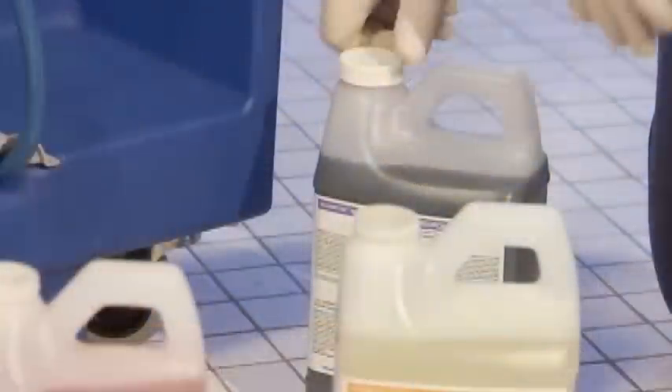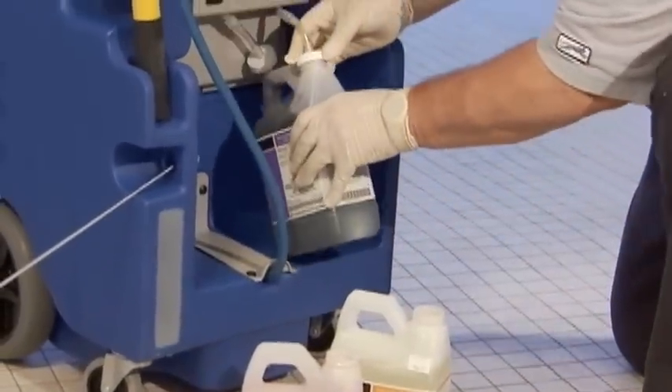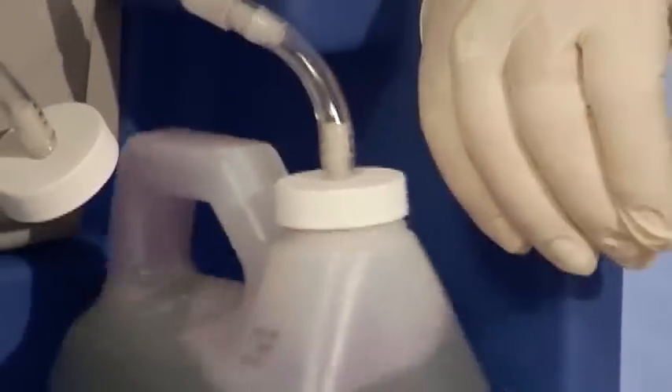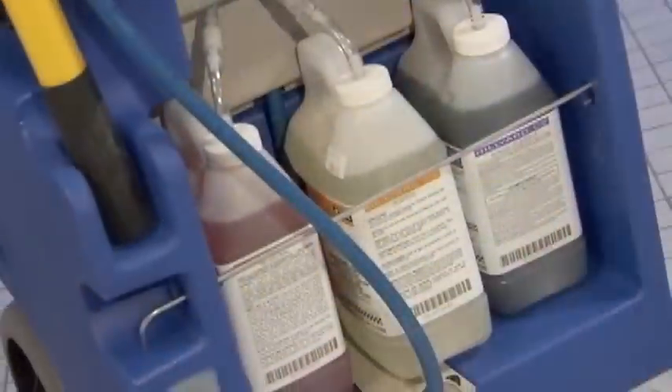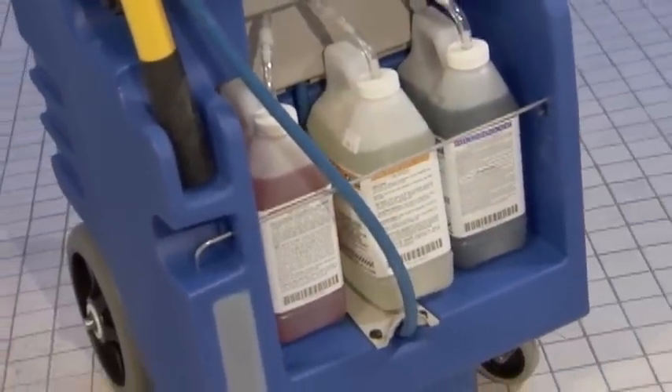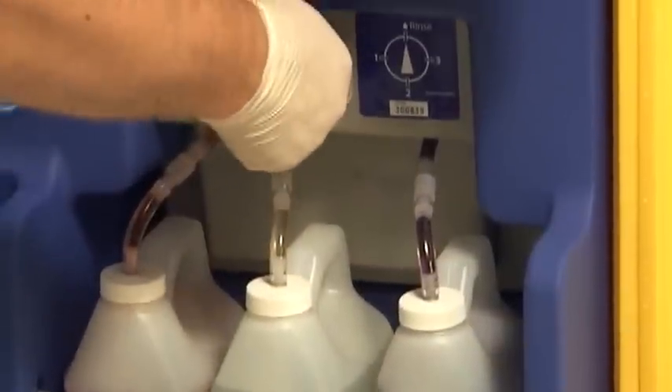To connect the chemicals, remove the shipping cap on the bottle. Then attach the chemical feed line to the bottle by screwing the cap on the line onto the bottle. You don't have to go back to the closet for refills — the C3 unit holds up to three different products. Before you can begin cleaning, you will need to prime the unit.